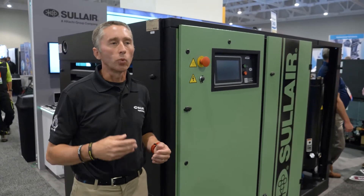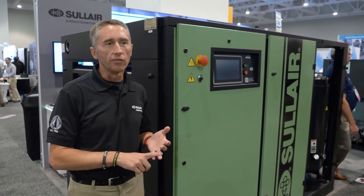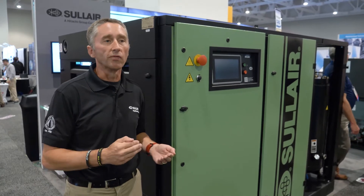Now what we're doing is enhancing that 160 kilowatt series — more air efficiency, more energy efficiency — so more free air delivery and better specific power.